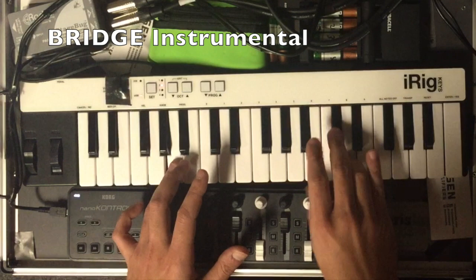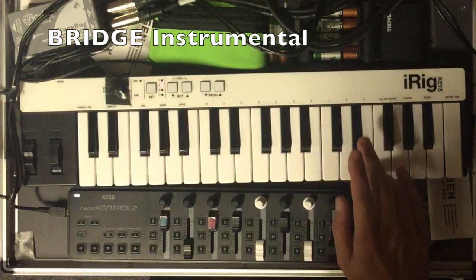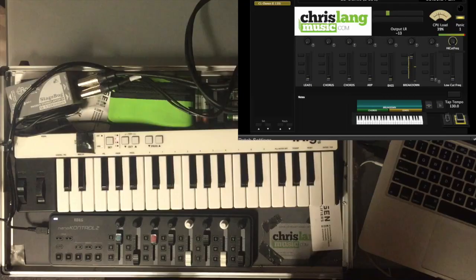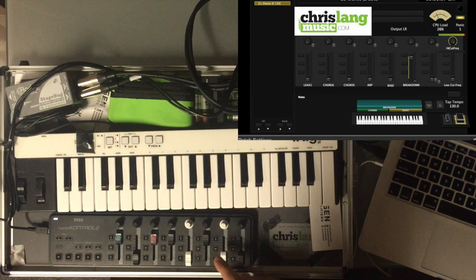So the notes I'm playing are just the first eight notes of the Flight of the Bumblebee — twice. And then from there we go back to the chorus, so it's just a matter of fading down the sixth fader and playing the chords again.